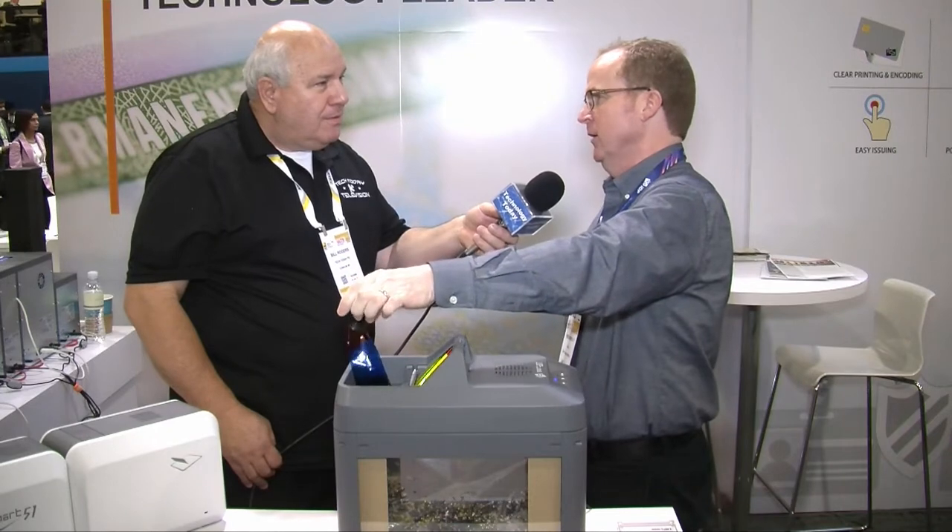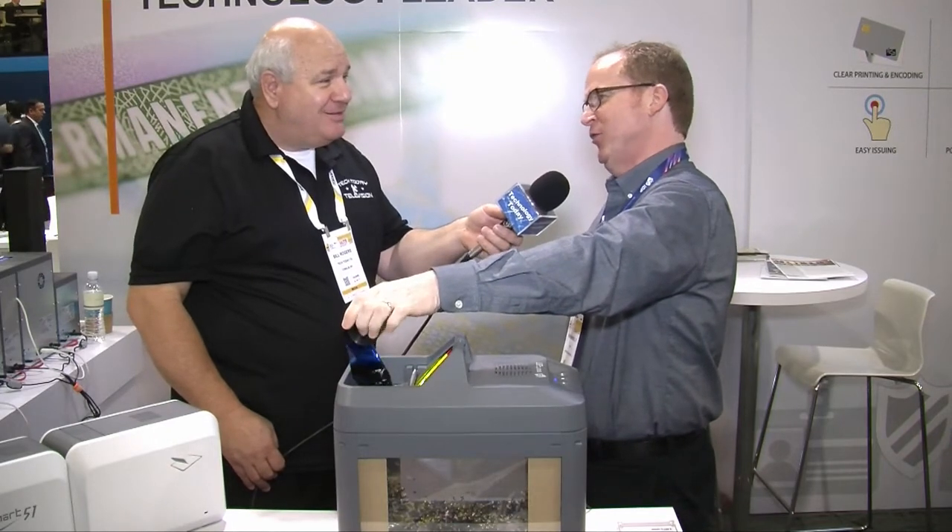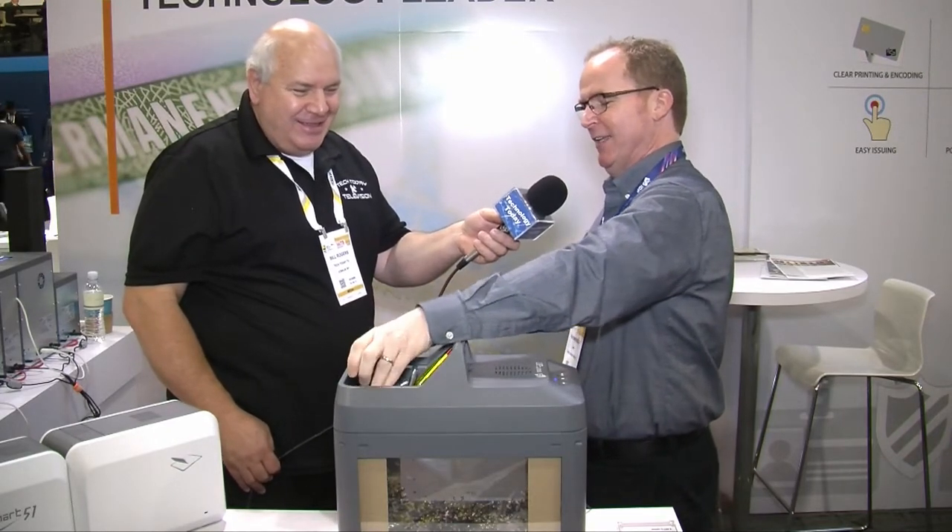Most customers, what they're doing unfortunately, is they're throwing it in the trash can and just crossing their fingers. So what we've done is we've come up with a solution — we call it the SmartBit — and it's a ribbon shredder.